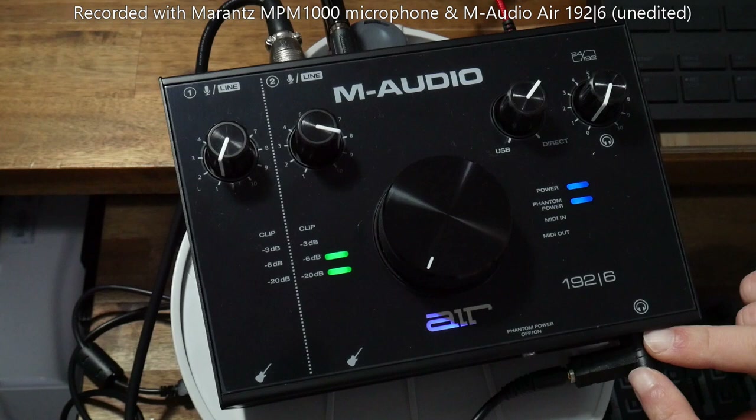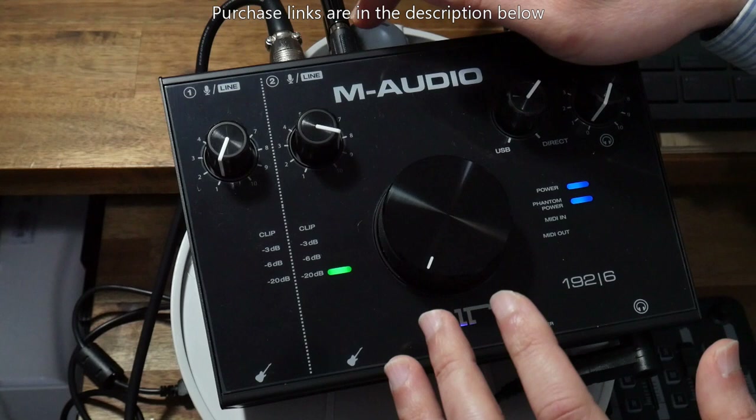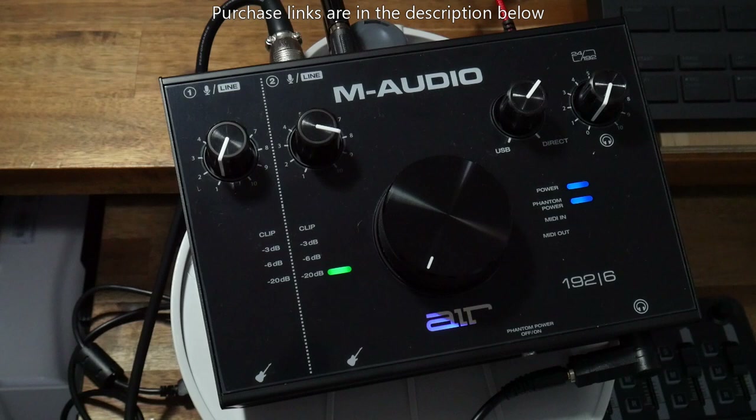You've got a headphone volume control here and a headphone socket output here. I like this because it's got a separate volume control for both the line outputs and for the headphone output. With some other interfaces, when you plug in your headphone jack it cuts out the main volume out, but this one you can actually have both running at the same time, which is handy in some situations.